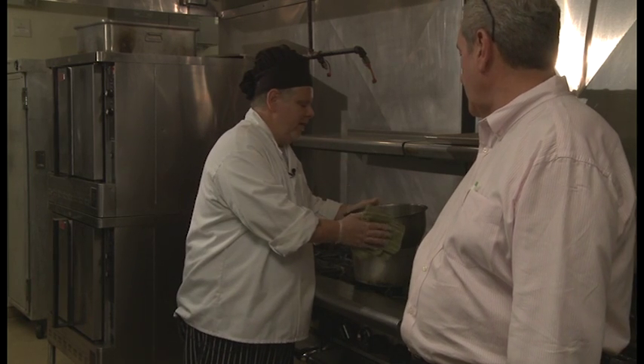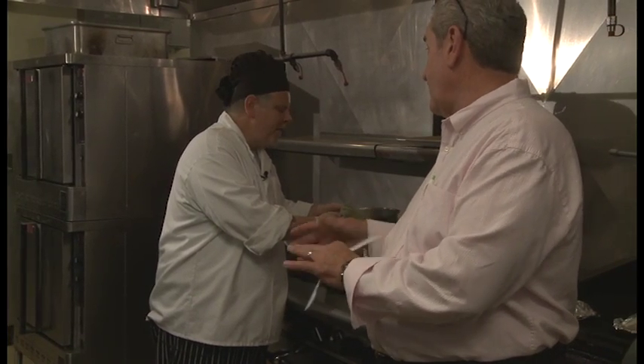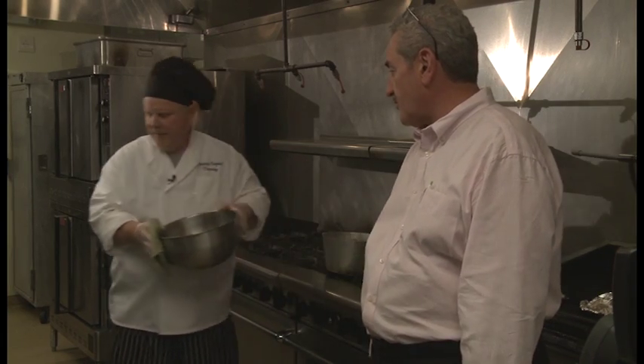Just heat it a little, stir it — just don't burn it. It's a good safety factor to take it off the stove when you start putting the ingredients in, because a lot of people aren't comfortable working at a stove. You take it down, put it on the counter, and then you start to work with it. Why don't you show us what you're going to put in it?